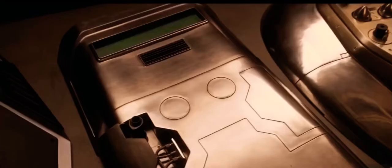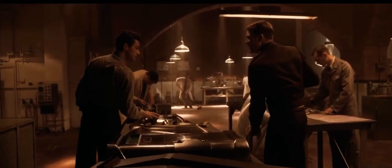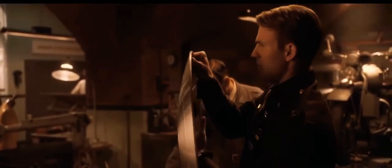I took the liberty of coming up with some options. This one's fun. She's been fitted with electrical relays that allow you to... What about this one? No, that's just a prototype. What's it made of? Vibranium. It's stronger than steel and a third the weight. It's completely vibration-absorbent.